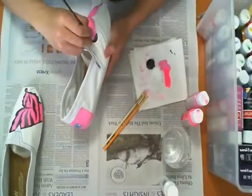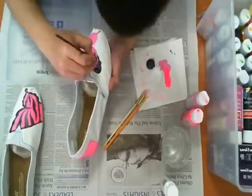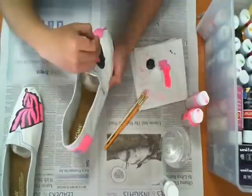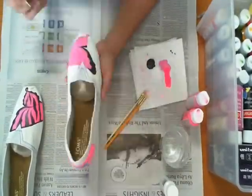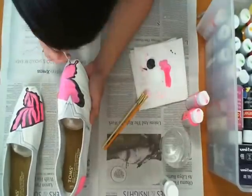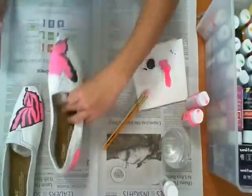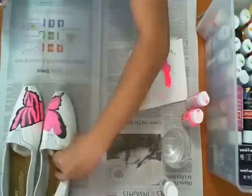Now one's done, I'm working on the other one, and you always want to work from left to right if you're right-handed, or from right to left if you're left-handed. You do not want to run the risk of having your hand smear something that you just painted, especially on apparel, because you want to keep it looking as professional as possible.